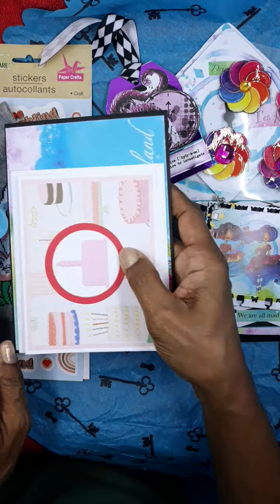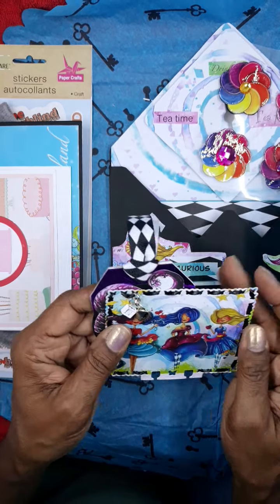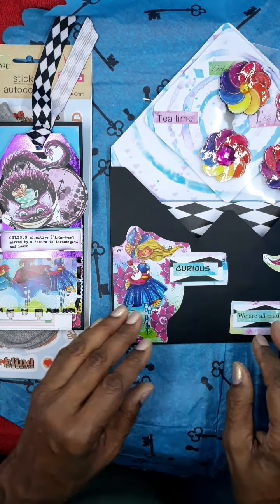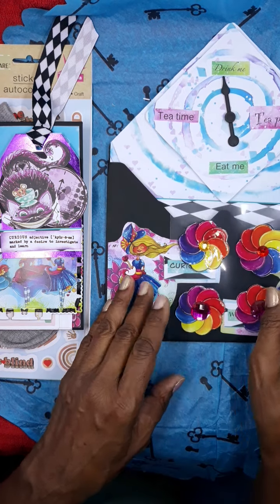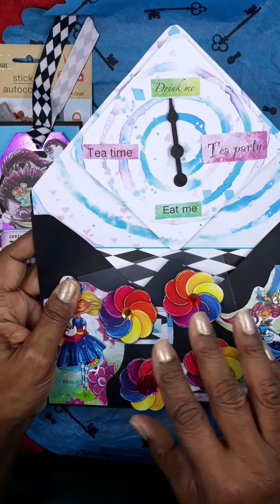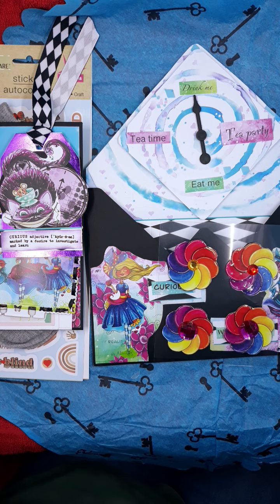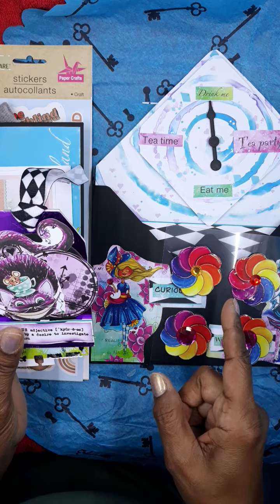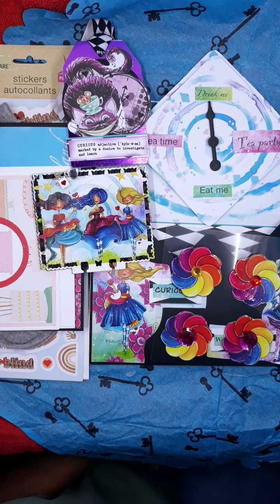Thank you, Yakuis, again for swapping - this was a fun swap, it really was, and I look forward to many more creative events that all three of us would like to collaborate on again in the future. I believe we've got something else coming up but I have to double check. This says 'drink me' - so that's telling me it's time to get a drink! Thank you for joining me, and I'll see you in the next video with the other swap from Jay from TJ Bird's Journey. Take care, bye bye!